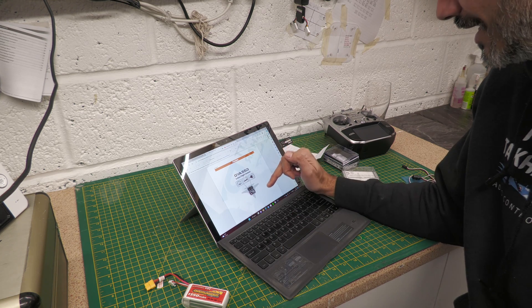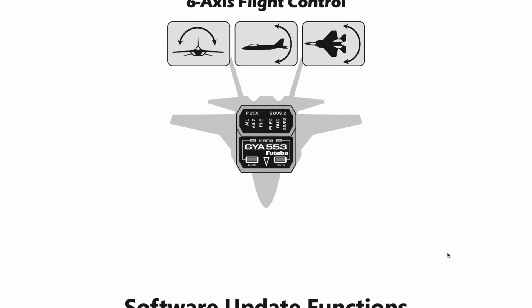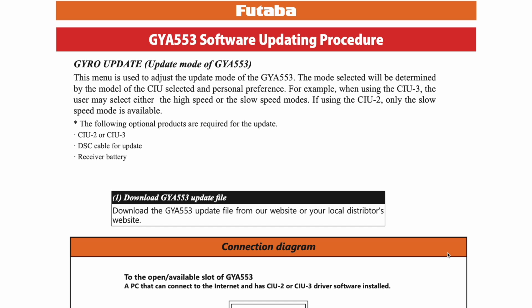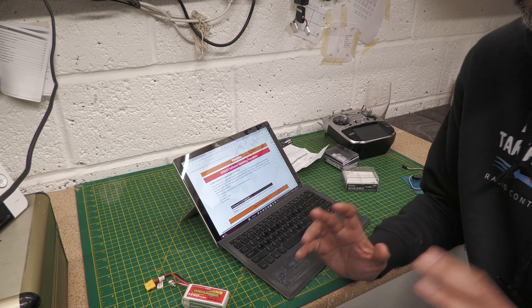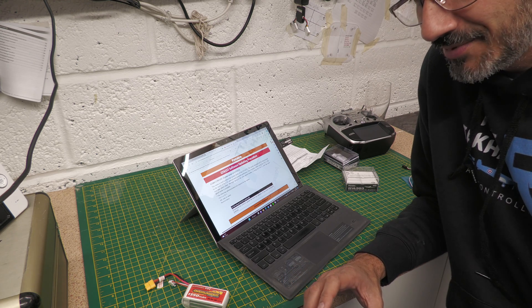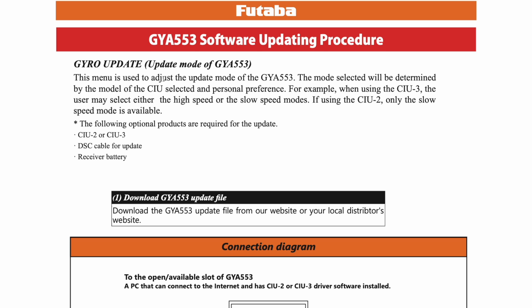GYA553 link instructions — gyro update mode. The mode selected is determined by the model of CIU and personal preference. When using the CIU-3 you may select either high speed or slow speed, but if you're using the CIU-2 only slow speed is available. Why can't I just have a piece of software that runs up and tells me how to plug it in and just does it for me? Come on Futaba, you can do better than this.